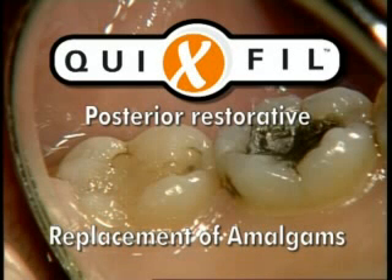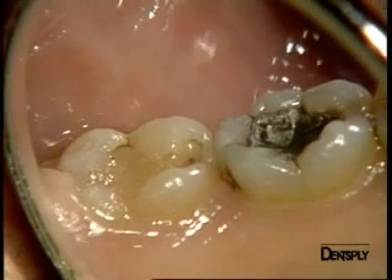Modern composite materials are much easier to work with, especially because they provide much deeper depths of cure and shorter curing times. In this context, a material such as the latest composite from Dentsply, Quicksville, enables us to fill deep cavities, as we will see in this clinical case. It is the ideal material for replacement of large old amalgams.